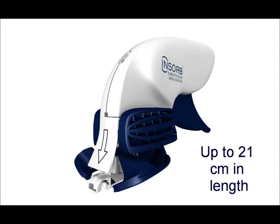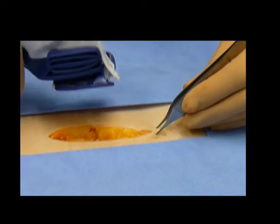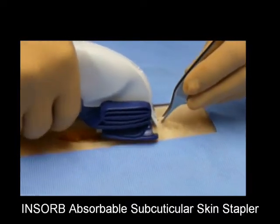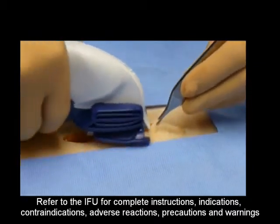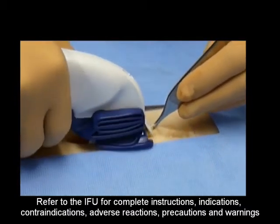The material is essentially absorbed within 90 to 120 days, similar to monocryl suture. The stapler contains 30 staples, sufficient to close wounds up to 21 centimeters in length. Over 600,000 patients throughout the world have benefited from the profound advantages of the INSORB absorbable skin stapler. This video is a review of the proper skin closure technique.